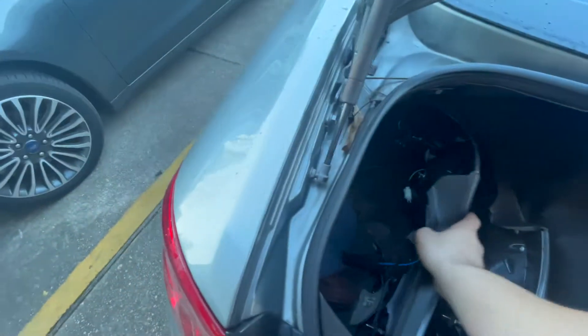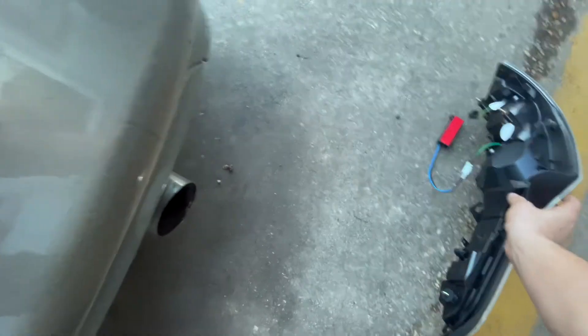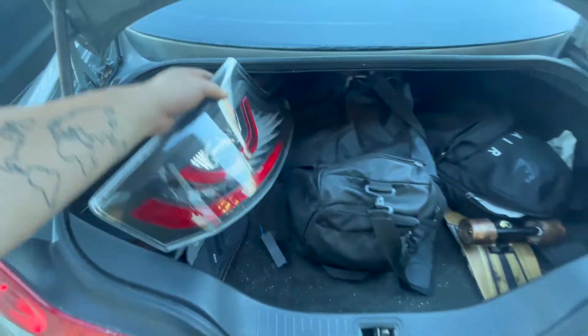We're here at work, and since no one's here this morning, we got the taillights right here. Let's pull them out and see how this is going to look. That is this side — set that right there. Those are going to be pretty clean on the car. I'm going to set up my GoPro and get some time lapse. It should be plug-and-play — just take the actual housings out of the old one, take the wiring out, and everything should fit perfectly fine. Wish me luck.